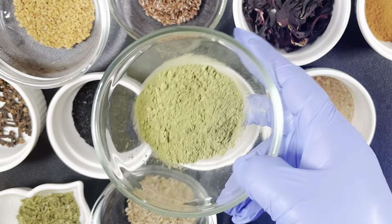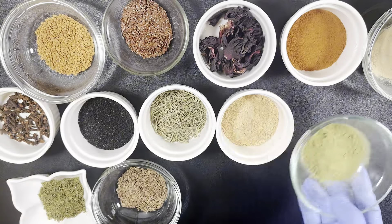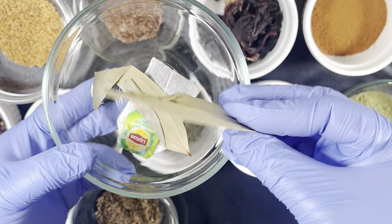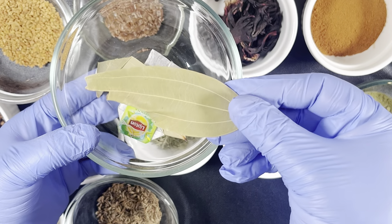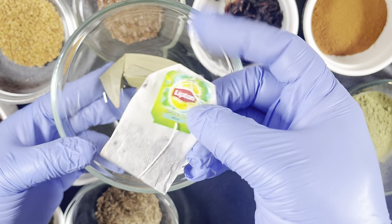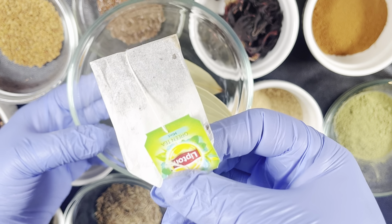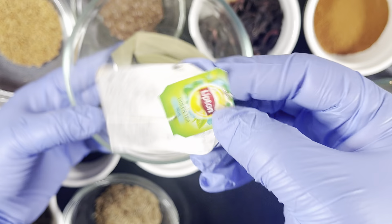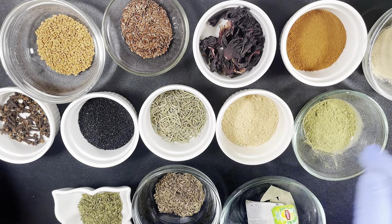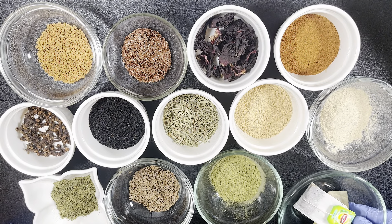The next one is moringa powder. Moringa powder is known to hydrate your hair strands and combat hair dryness. The next ones are bay leaves and green tea — we are not making jollof rice, but bay leaf is very very good for your hair because it fights bacteria and fungal infection, itchy scalp, and dandruff. Green tea is also known to be a hair growth activator that stops roughness and inhibits dandruff.